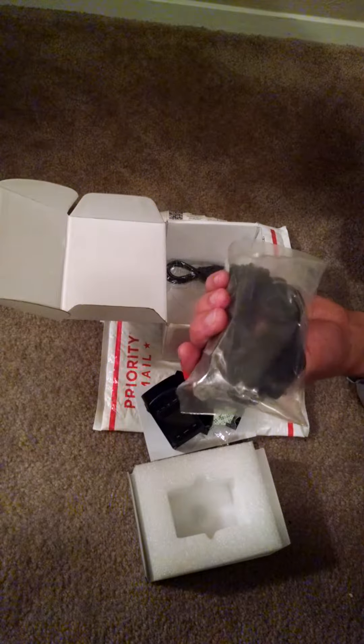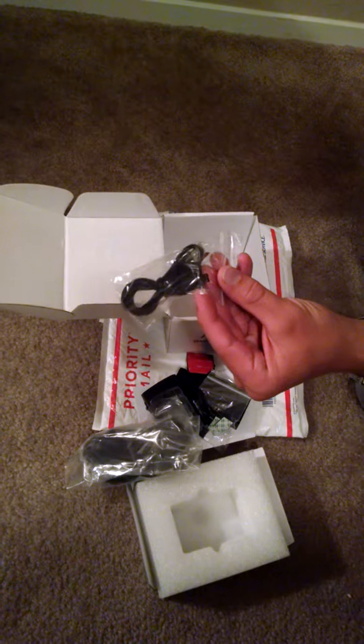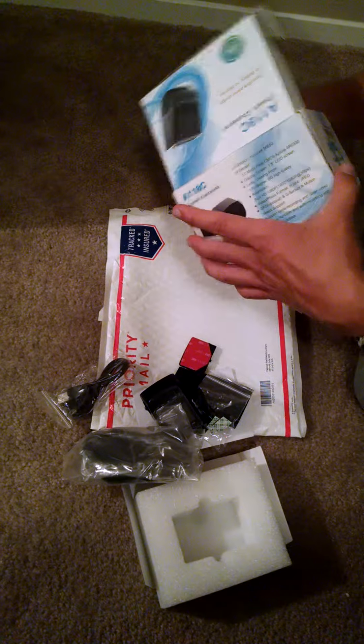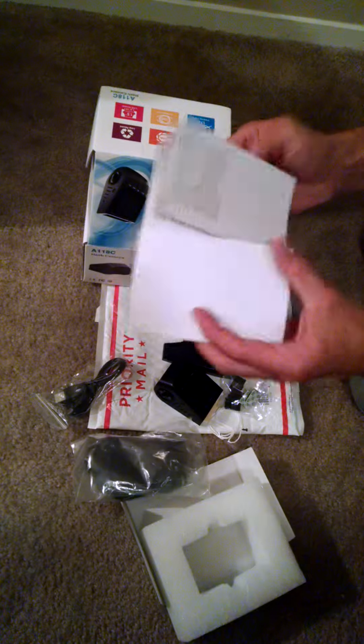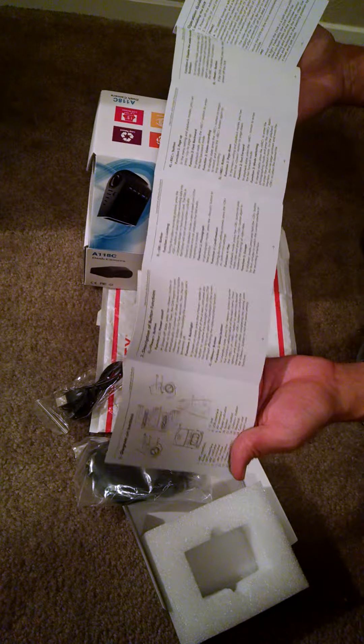Does come with a charging cord — I was worried about that. And we have a mini USB cable for plugging into the computer. The instructions are fairly detailed but not very well written, but at least you have something to go off of.